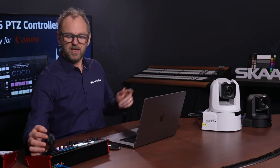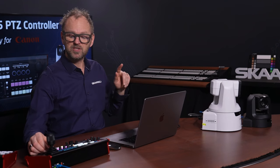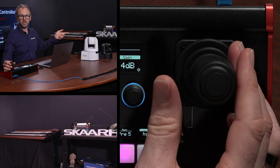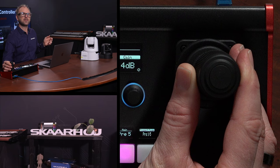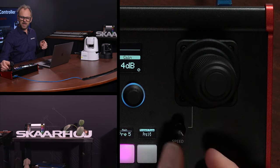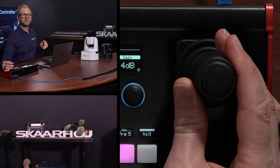Let's work with the camera. I can use the joystick to move the camera around. I can also adjust the speed of how quickly that happens — as I increase it, it moves even quicker into position. We have a wonderful Skahoy logo configuration here with a little plant and some Star Wars figures. I'll reduce the speed again to around the middle for finer control.